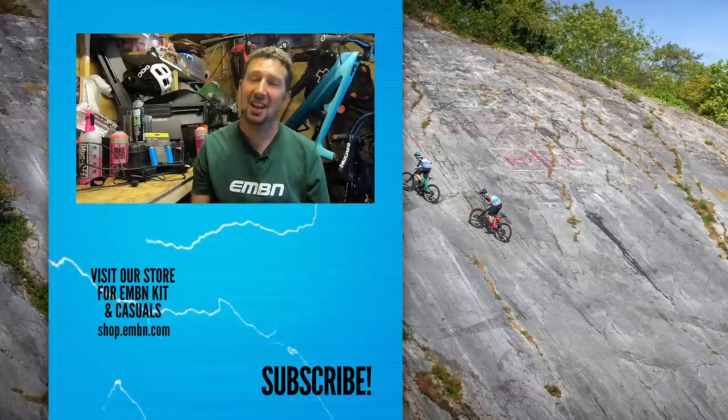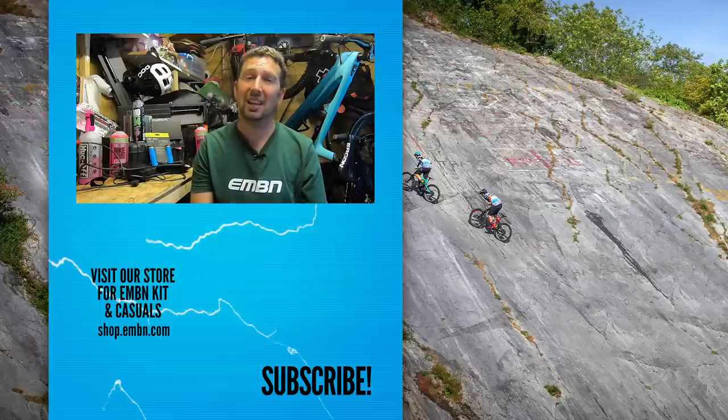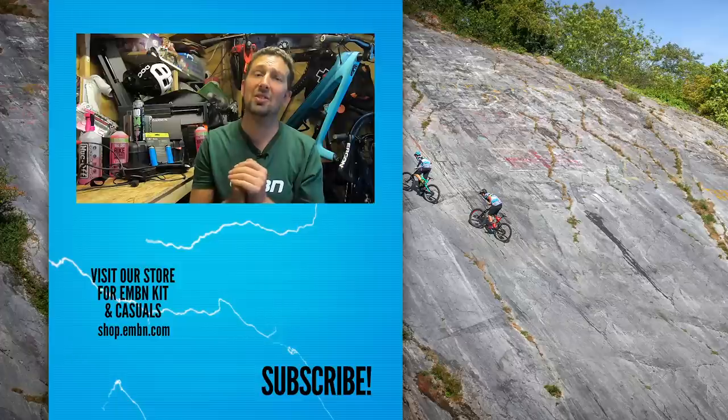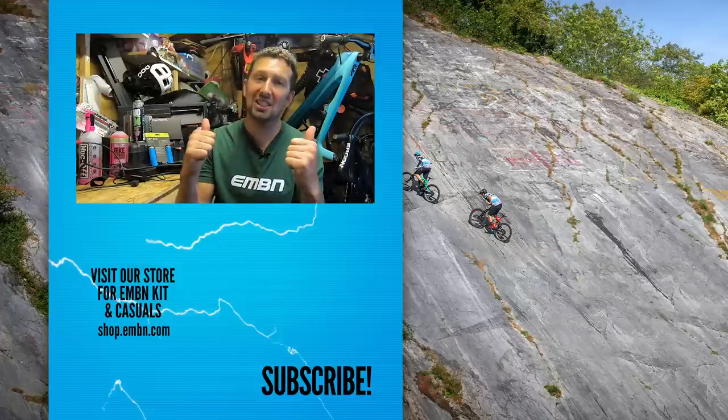A few nasty crashes there, and a few tips from me too, to hopefully help you guys out and make sure it doesn't happen to you on your next ride. Just remember, crashing is part of the game, so make sure you're wearing the right protection to stop you getting injured. Let us know if you've got any tips on those crashes down in the comments below, or any tips in general about riding your e-mountain bike in scary situations. Give us a thumbs up if you enjoyed it, subscribe to EMBN, and find and follow us on social media. Thanks for watching.